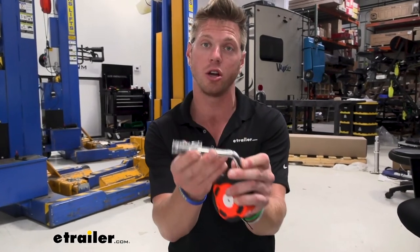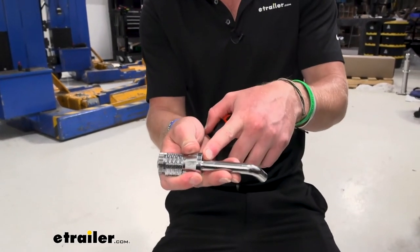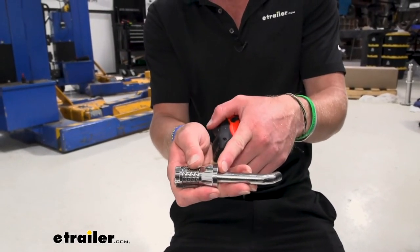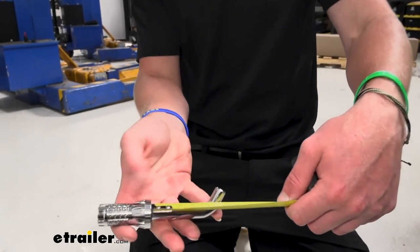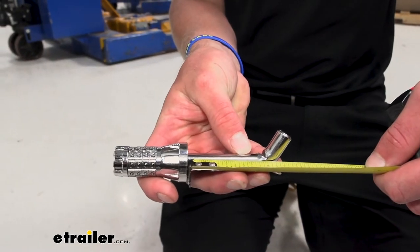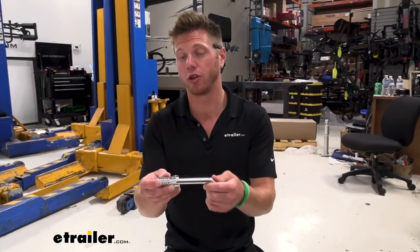There were a couple of questions about the inch and a quarter version of the combination lock. It is going to be good to use with a class 1 and a class 2 hitch, and the usable space — which is from the end of our core to our little notch right here — is about two and an eighth inches.